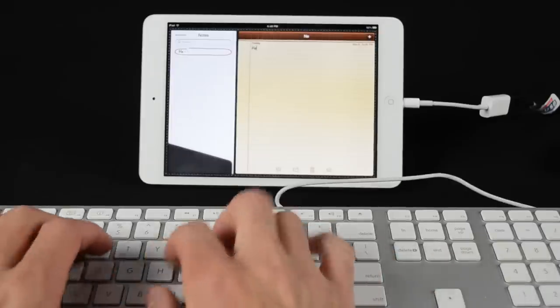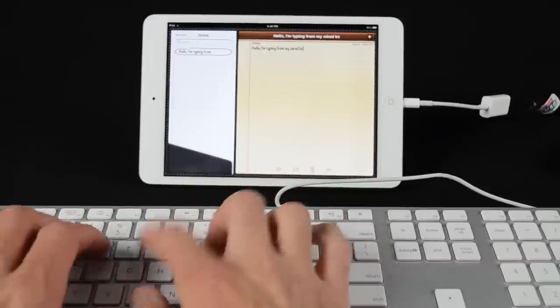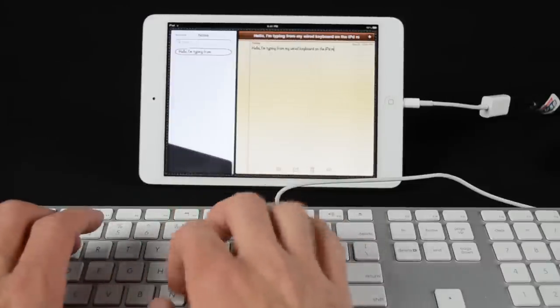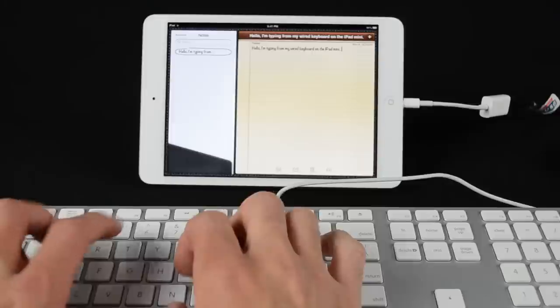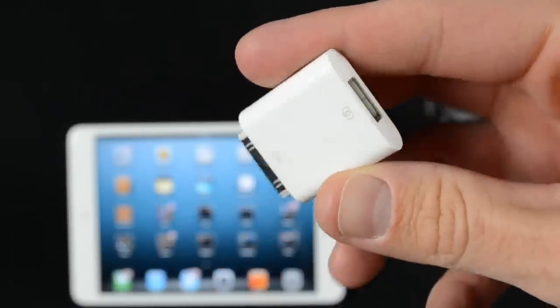The iPad also supports standard USB keyboards. While the Apple keyboard I have here needs a powered hub to work, I've heard others can connect them directly to the iPad without trouble. As you can see, connecting the keyboard hides the virtual keyboard and you can type away — though of course you can achieve the same result with a Bluetooth keyboard, which the iPad also supports.